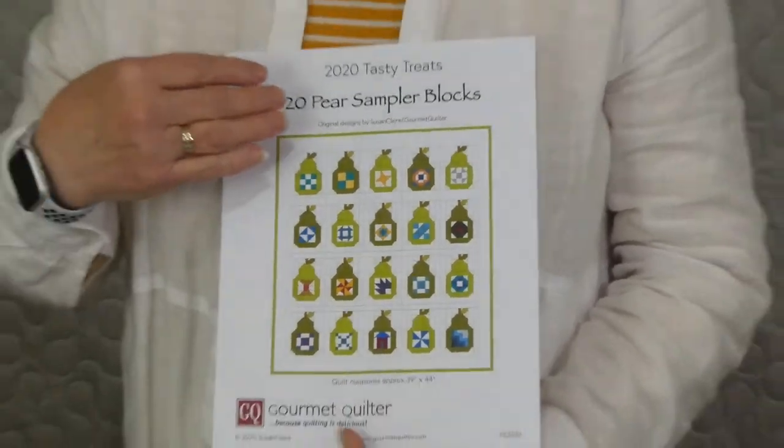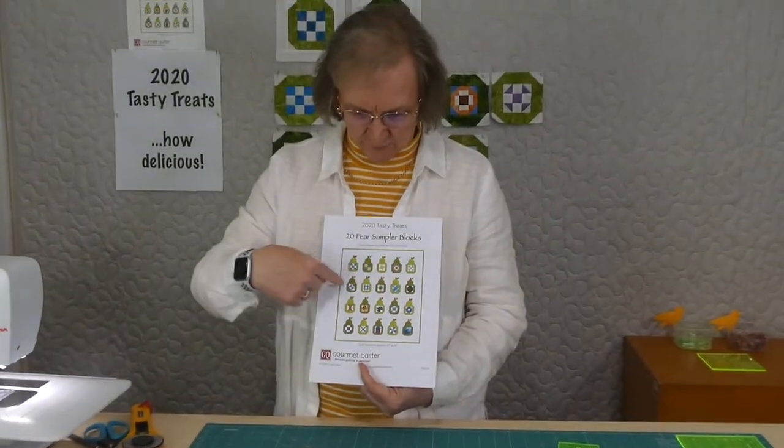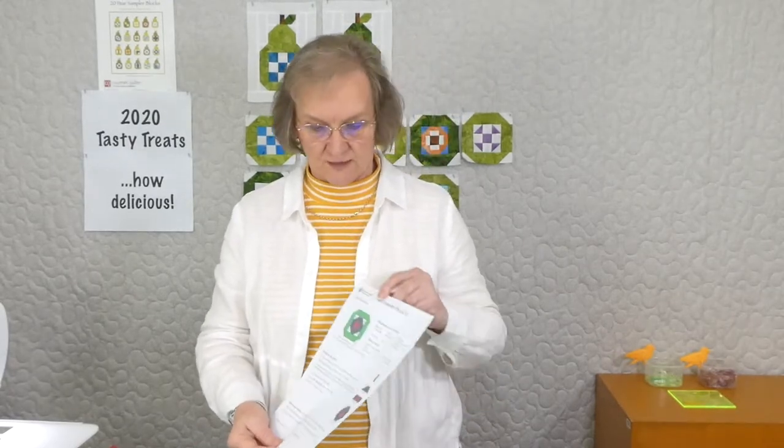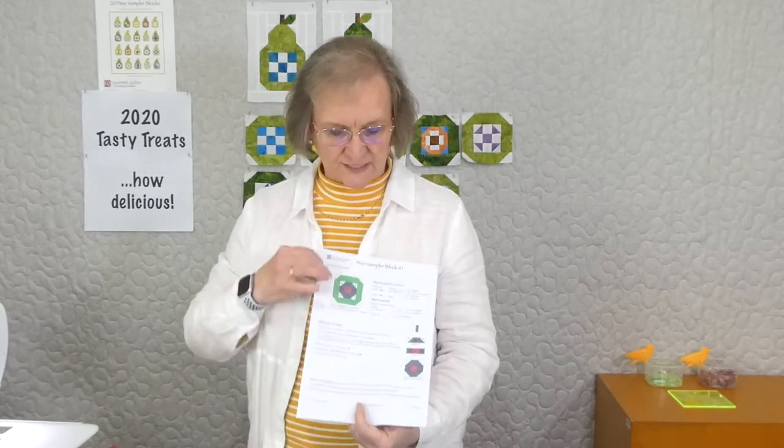We're on block 10 out of the 20 that we're making, and we're just going to do this one today. There is a pattern available through gourmetquilter.com — it's a downloadable pattern and it comes each day. We're doing a block each day, which means a pattern and a video each day, and you're going to get something like this.